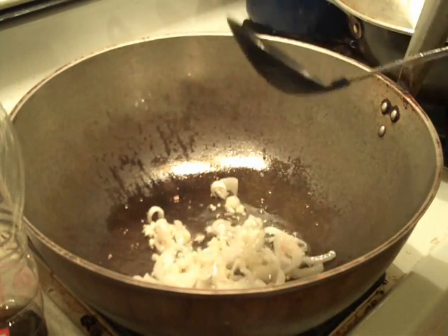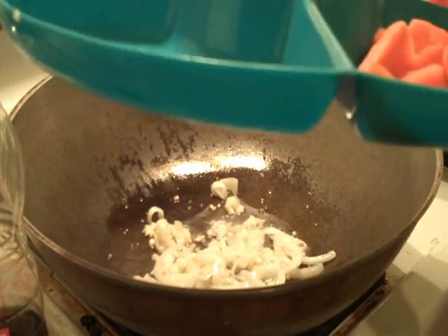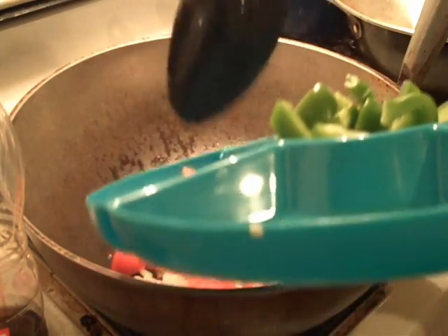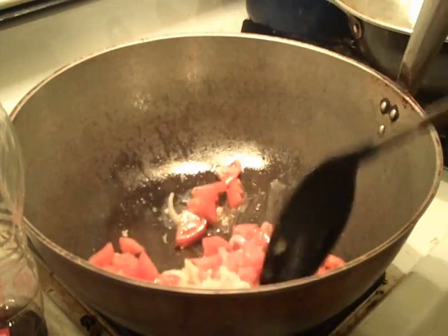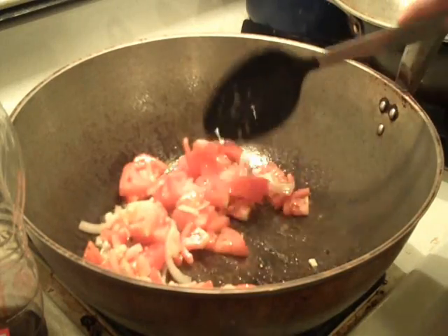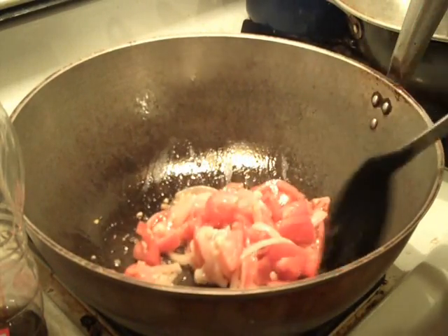I see that my garlic and onion is already cooked. I'm going to go ahead and follow it up with the tomatoes, and I'm just going to sauté this until it's soft.